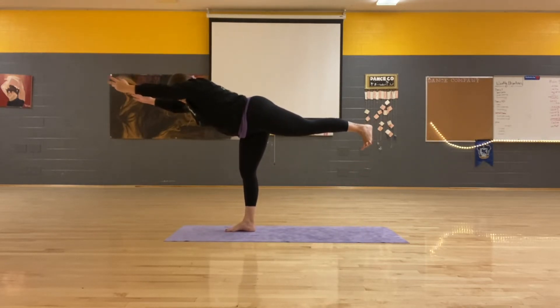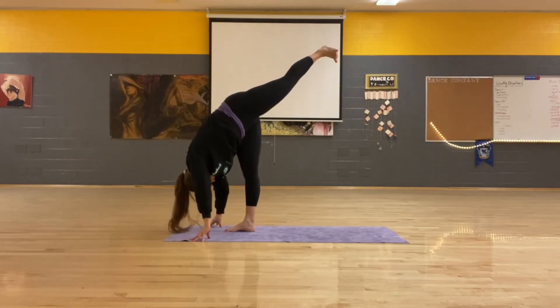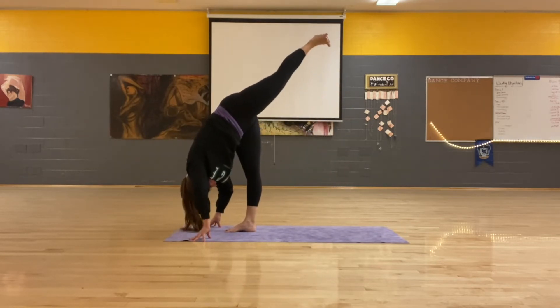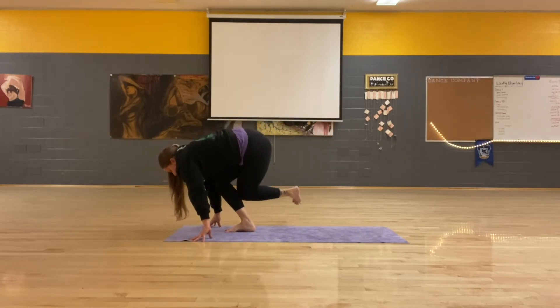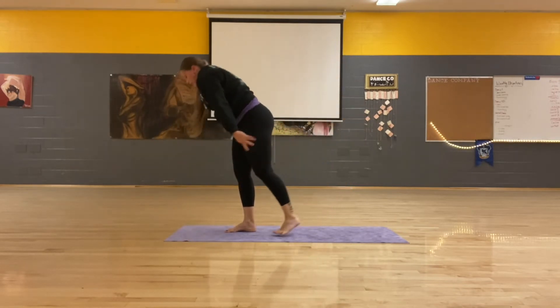Inhale, where you are. Exhale, standing split. Inhale, lift higher. Exhale, Shiva one. Inhale, lift. Exhale, Shiva two. Inhale, lift. Exhale, three. Inhale, lift. Exhale, sweep it up. Standing step.